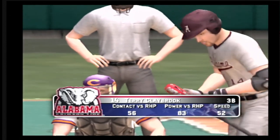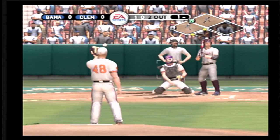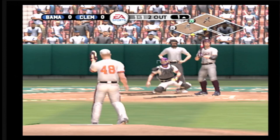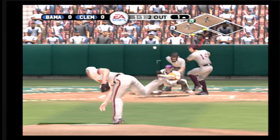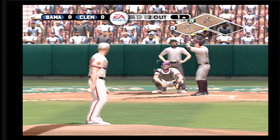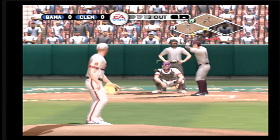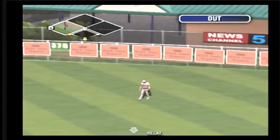Next up, the third baseman, number 14. Two gone. That one's a little high. Two on, two out. A breaking ball paints the outside corner. One and one. Fastball caught the corner. One and two. A little bit low. Fly ball not hit well. He should be able to get to this. The side is retired.